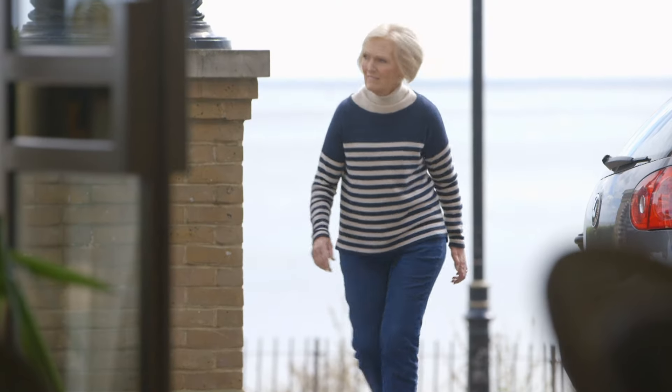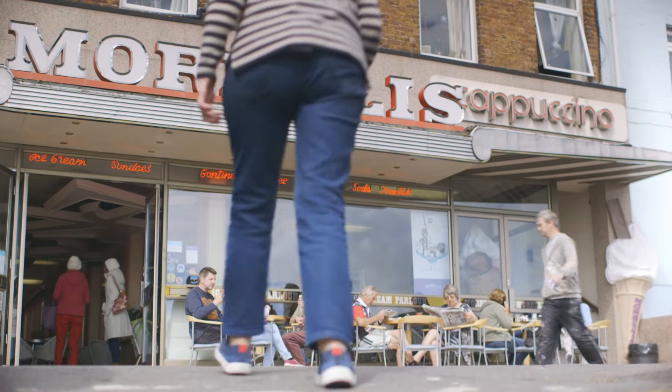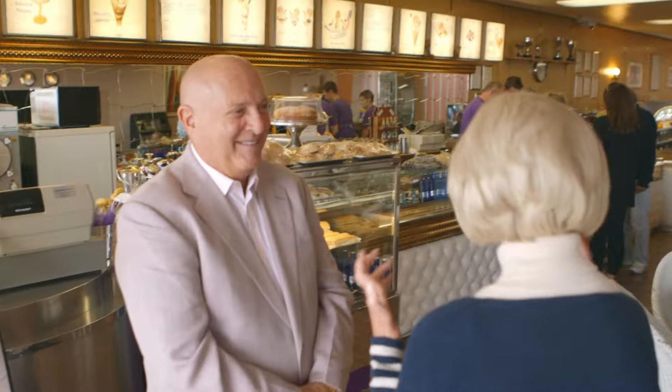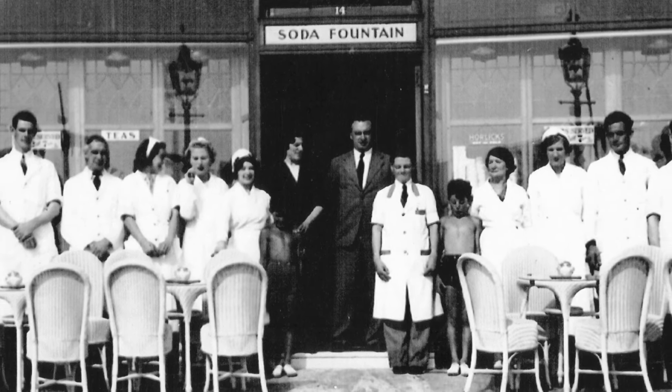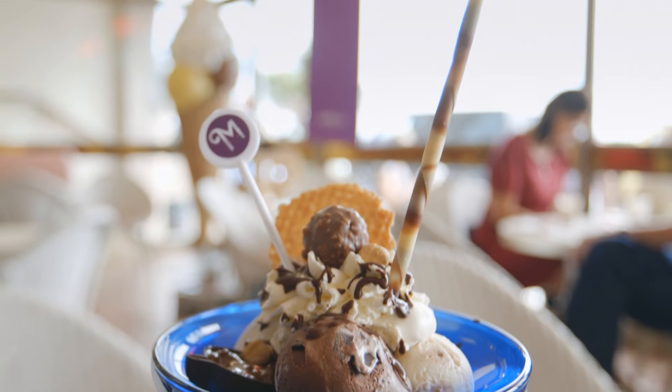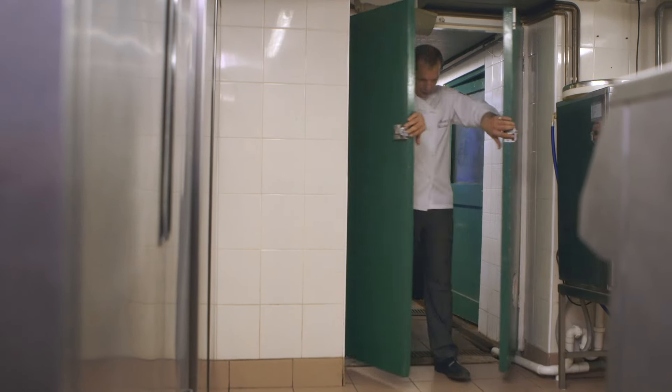One of my fondest childhood memories was eating ice cream by the sea. On the Broadstairs seafront is an ice cream parlour just like the ones I remember. How long have you been making ice cream here? I've been making ice cream in this place since 1932 when my grandfather started, and my great-grandfather started in 1907 — so we're in our fifth generation now. Still very art deco with the Lloyd Loom chairs and the special ceiling designs. What's the secret about this ice cream? The secret is just to keep making good traditional ice cream the old-fashioned way. Marino is taking me to meet Gino, who's been making gelato for 22 years.